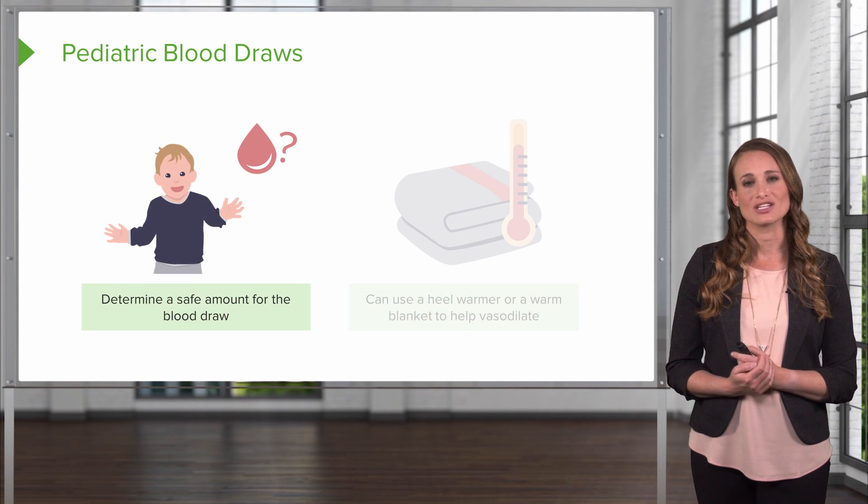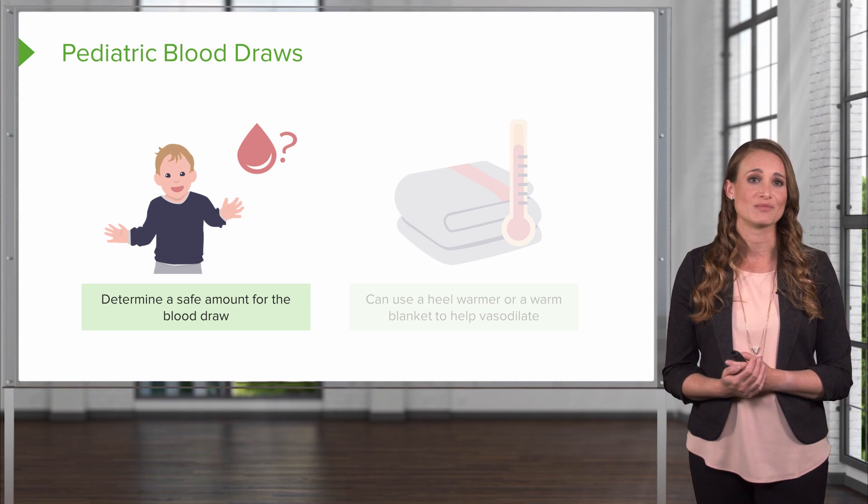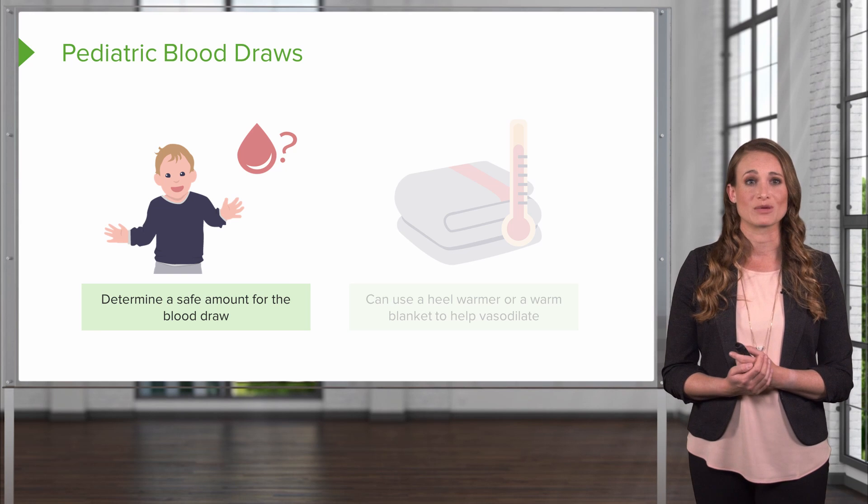When you draw blood from a pediatric patient, you need to remember that they have a small body, so they have a small blood volume. You need to determine the safe amount of blood that can be drawn from your patient.